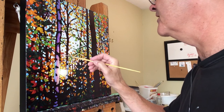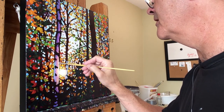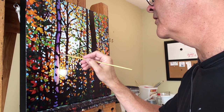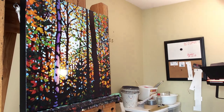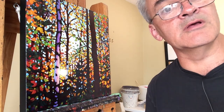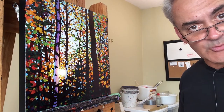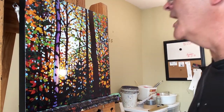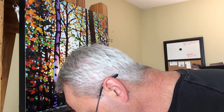Sorry, I'll be back in one second — my son Scott's heading out for the weekend. Okay, we're back, just had to give him a hug goodbye.